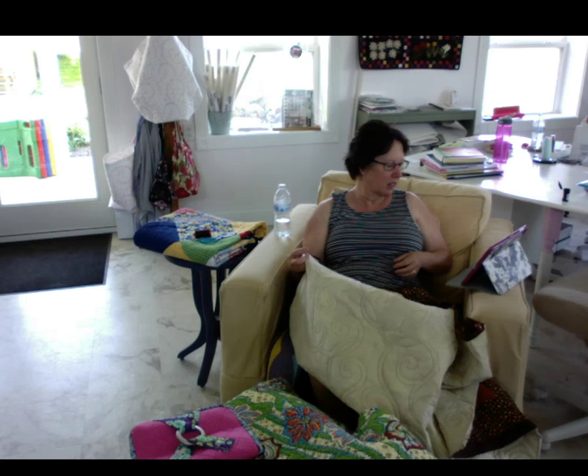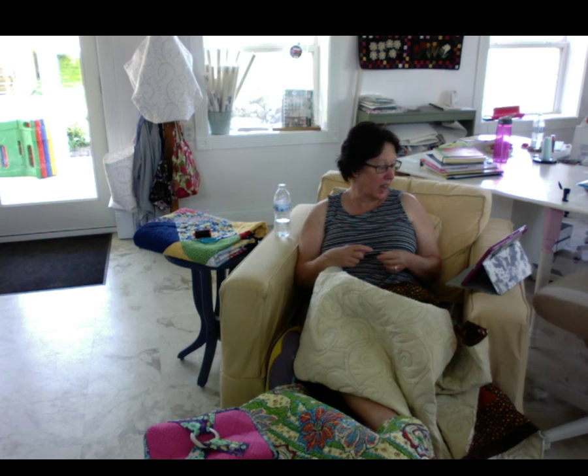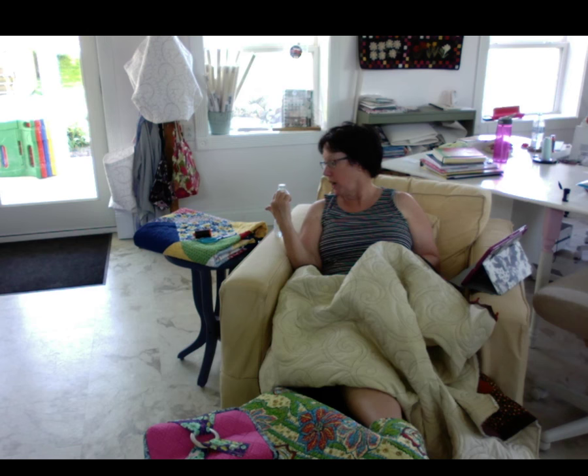Suzanne said she watched Revenge when it was a TV series. Karen Binder said hi everybody - she's got a birthday party to go to so she can't stay, she'll watch the rest later. So I am going to show you guys how we go about folding on the bias so that you know how to fold your quilts. The one I'm going to show you will be a good way for you to judge how they hold up. This one has been up there folded since last summer - it's been up there for a while.